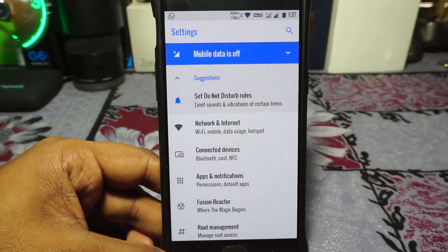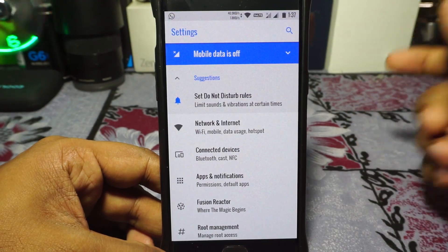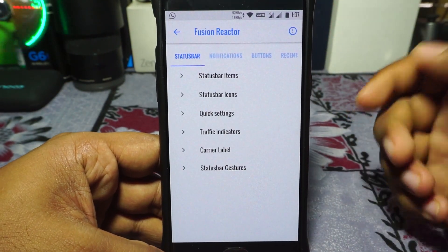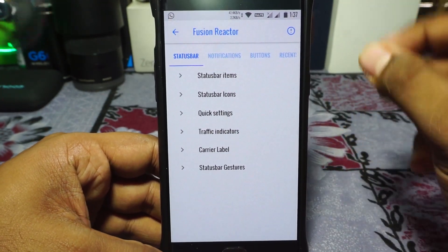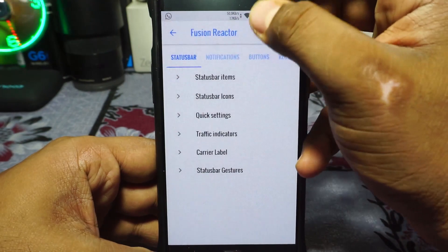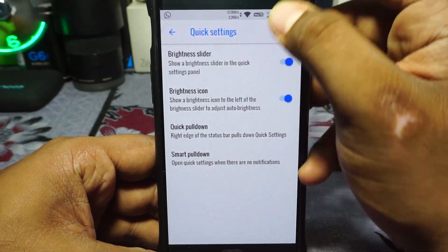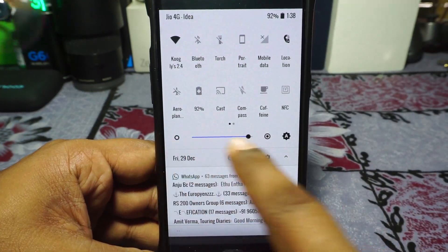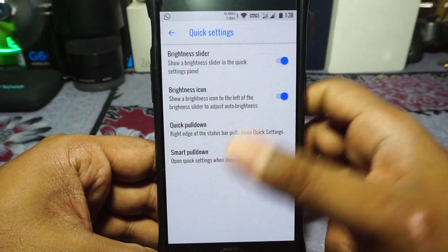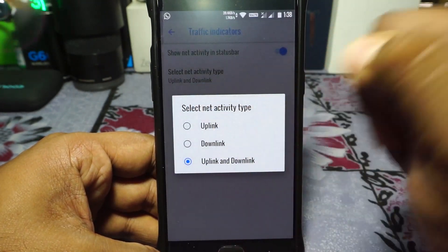Let's get to the features. First of all, everything works — you can see Geo Volt is working and I'm using Geo Sync. All the settings are inside the Fusion Reactor option, which is pretty cool. Status bar items can be customized with all sub-functions enabled or disabled. Status bar icons can be customized — it has a roaming indicator and 4G icon instead of LTE. Quick setting panel can be customized, with smart pulldown available. There's also a brightness slider on the bottom, which I really like — something I found in Validus ROMs. It's a much better use of that space. Carrier label can be customized and traffic indicators are available.